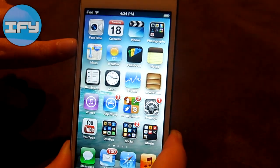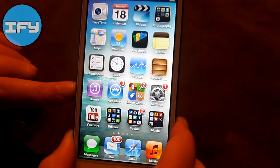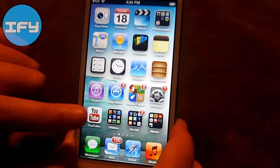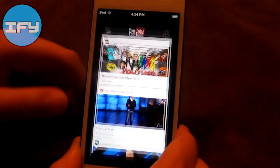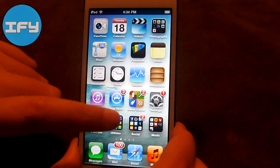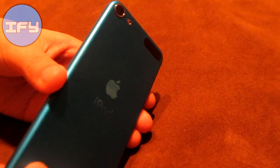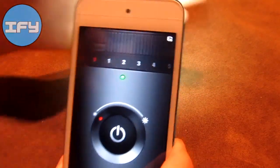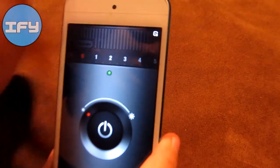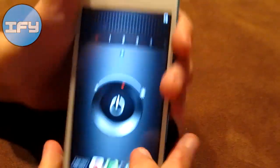Moving on, I have Maps, Weather, Passbook, Notes, Reminders, Clock, Stocks, Newsstand, iTunes, App Store, Game Center, Settings, and YouTube, which is finally updated for the new screen size and also for the iPad. Then I have my Utilities folder with Contacts, Calculator, Voice Memos, and Flashlight. Flashlight uses the backlight on your device as a flashlight. You can choose different amounts of repetition and change the intensity of the light. It's very practical.